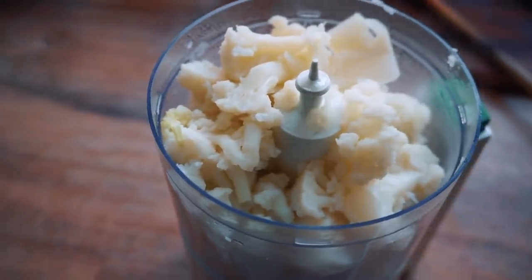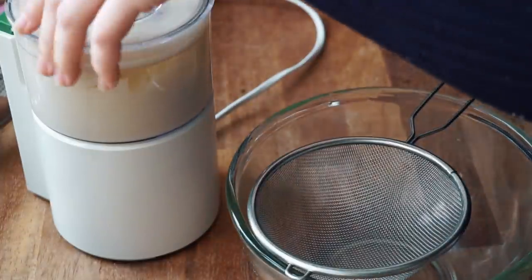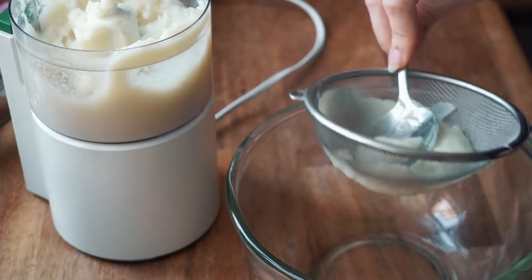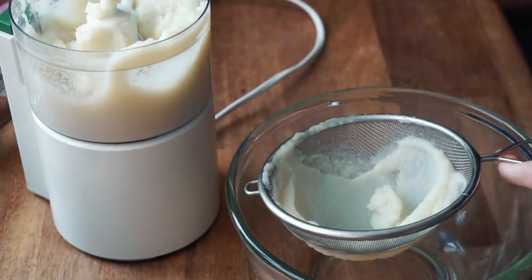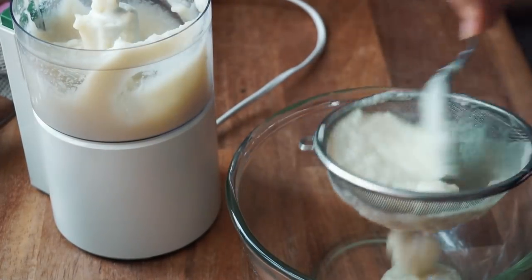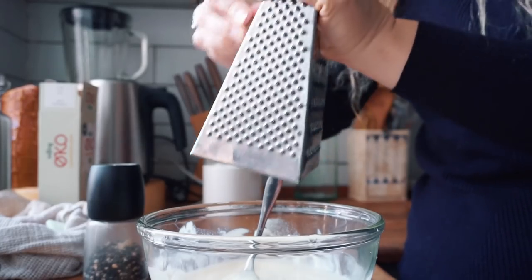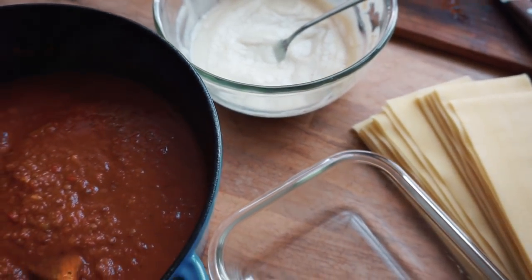While the sauce is simmering on low heat, let's make the cauliflower béchamel — simply by blending the soft-boiled cauliflower until completely smooth. To make it even smoother I pressed the sauce through a fine sieve so there were no lumps left at all. At this point I also added about 75 grams of vegan butter, about two to five tablespoons of oat milk, and seasoned with salt and pepper. The most important part is the fresh ground nutmeg — a good generous drizzle and mix that in. And with that we are ready to assemble the lasagna.